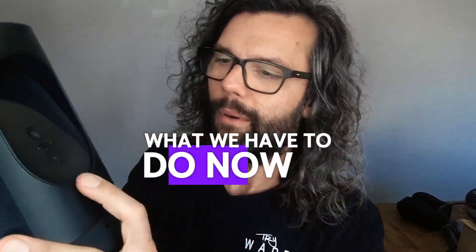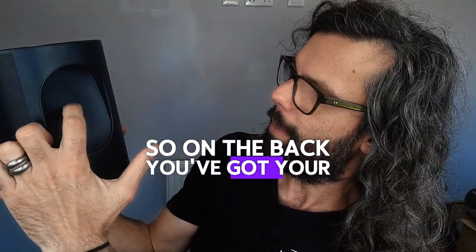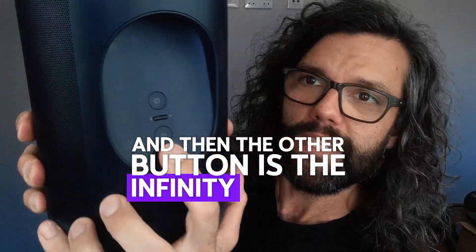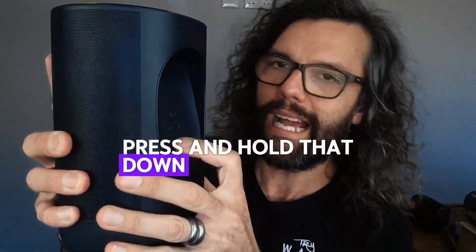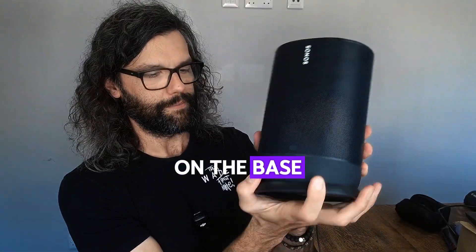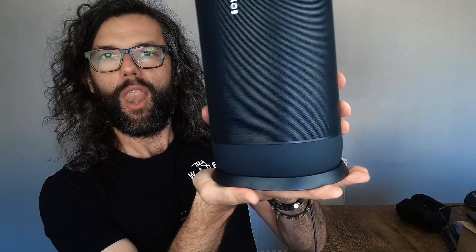What we have to do now is find the infinity button. So on the back, you've got your power button, your Bluetooth Wi-Fi button, and then the other button is the infinity button. Press and hold that down whilst putting it back on the base — like that.